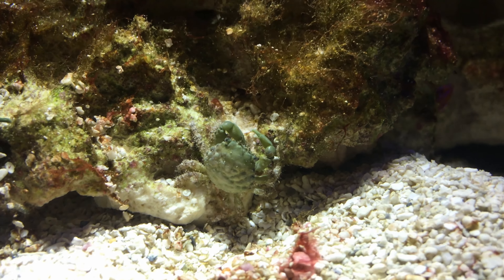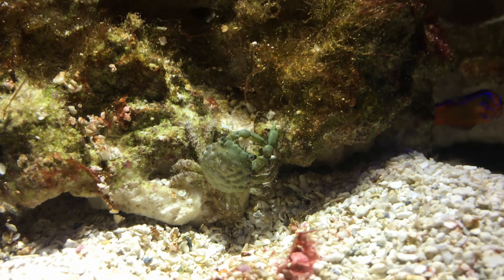Hi everybody! Welcome to GoHobby! Today we are showcasing the emerald crab.